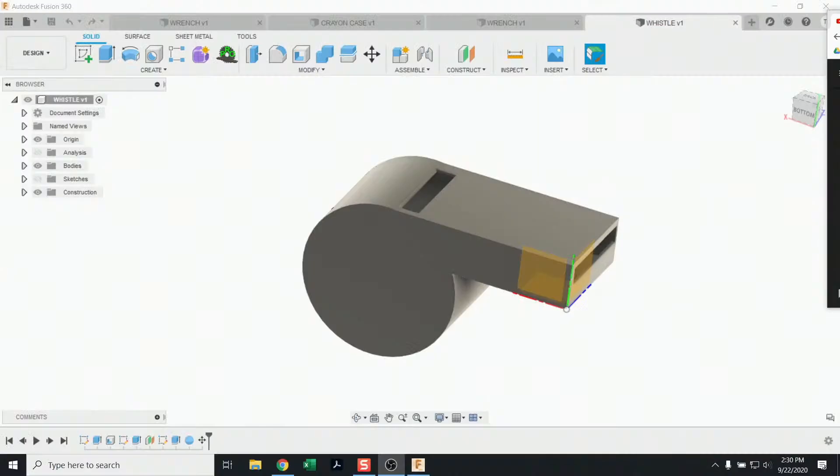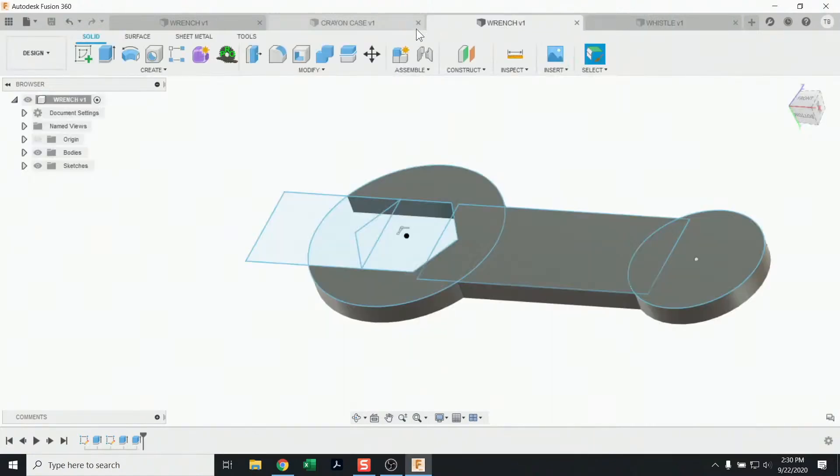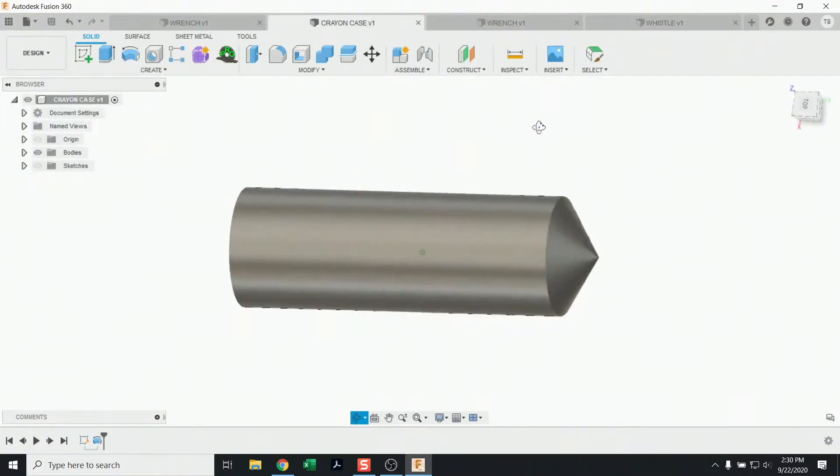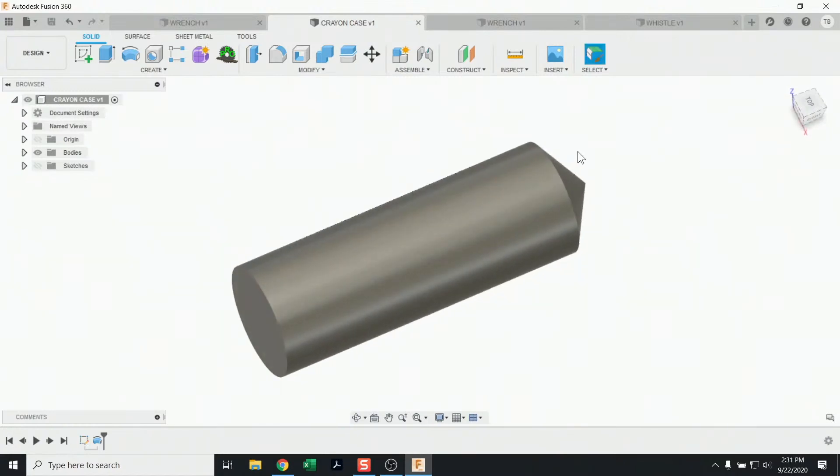Thanks everyone for joining this live stream on Fusion 360 getting started. The goal is to show how you can create models even without a lot of experience. It's easy to get lost in sketching, dimensions, and constraints — those best practices are covered in other videos. Today we're going to jump right in and build some models: a wrench, a whistle with a ball inside, and maybe a simple crayon or pencil holder — some fun 3D prints.